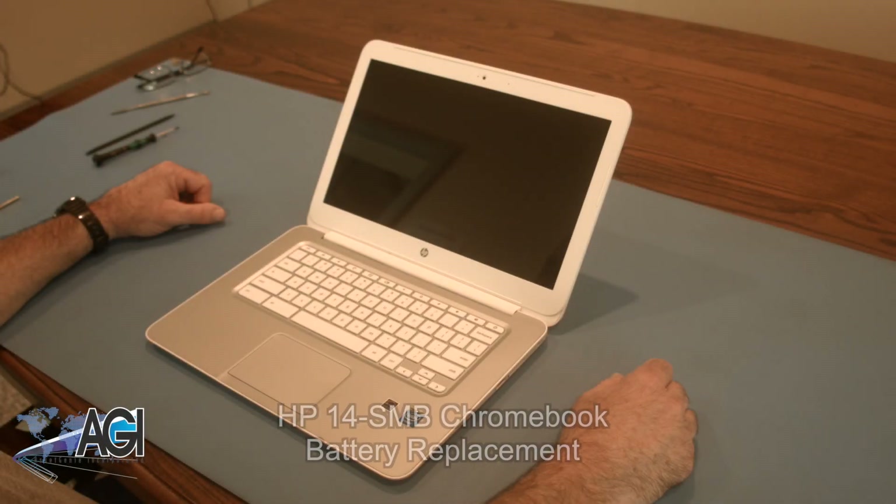Hello, today we'll be showing you how to replace the battery in an HP 14 SMB Chromebook.